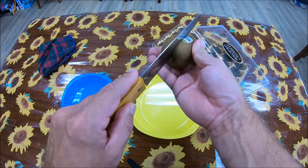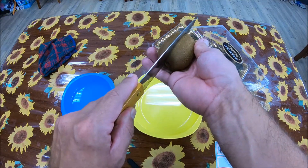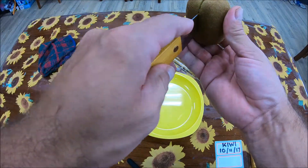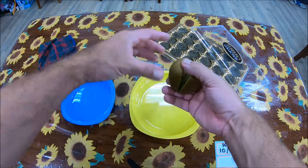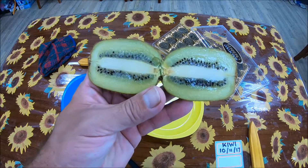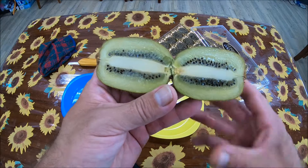First of all, you need to make little incisions right around your kiwi and just go through there. You can go through the middle. As I open it, you will see a lot of nice little seeds waiting to be picked and to become the next kiwi tree.